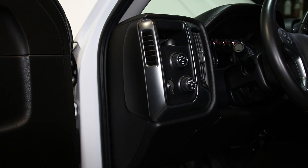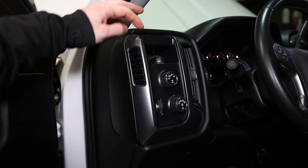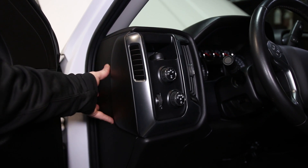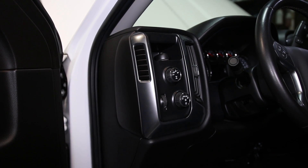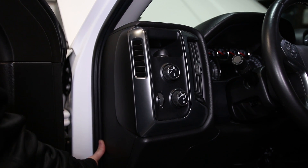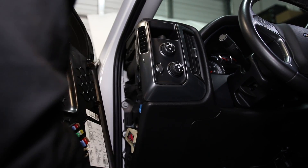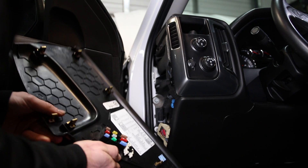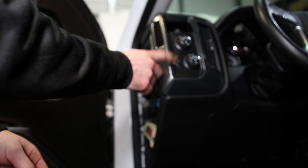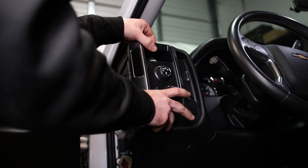If you watched our light bar installation video you know we installed our light bar switch right there. We're going to be mounting our new three-way switch in this area — I'm not going to fully mount it yet, just have it sit up here with some extra wire spooled up so I can mount it somewhere I want at a later time. In order to do that we need to remove this side panel — just grab it at the bottom and pull out.